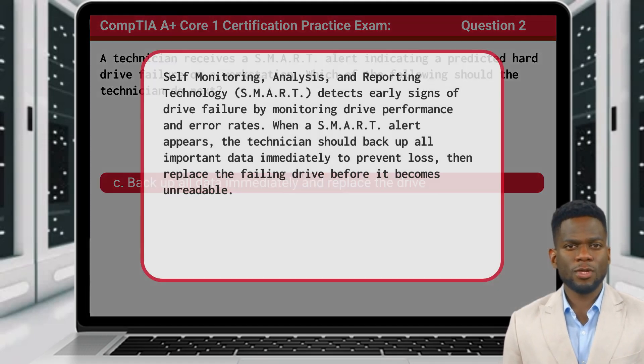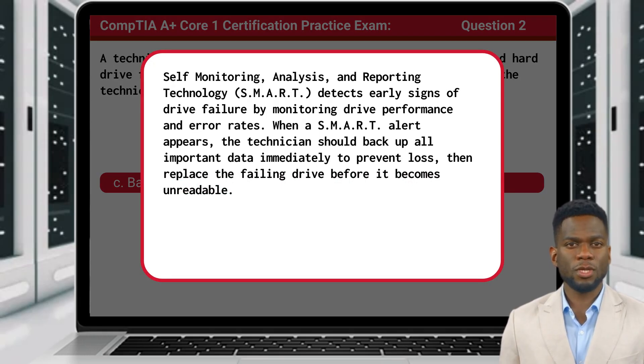Self-Monitoring, Analysis, and Reporting Technology, also referred to as SMART technology, detects early signs of drive failure by monitoring drive performance and error rates. When a SMART alert appears, the technician should back up all important data immediately to prevent loss, then replace the failing drive before it becomes unreadable.